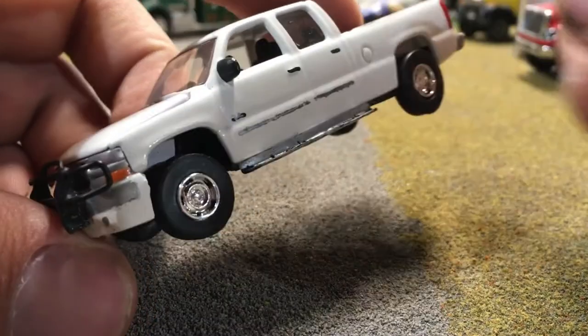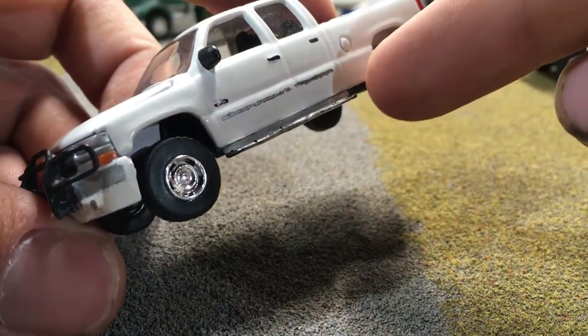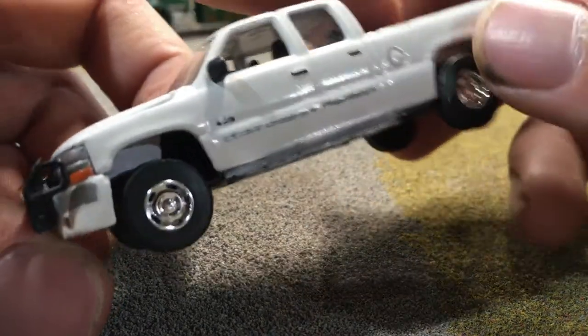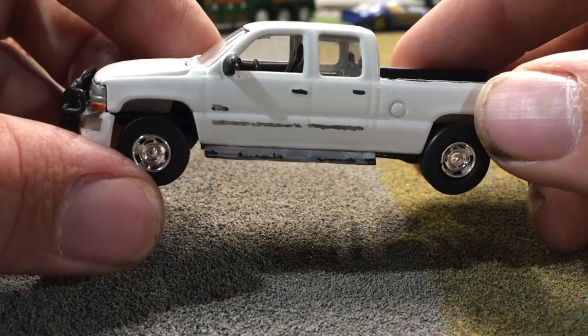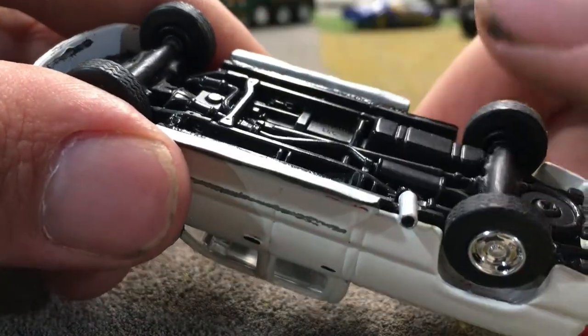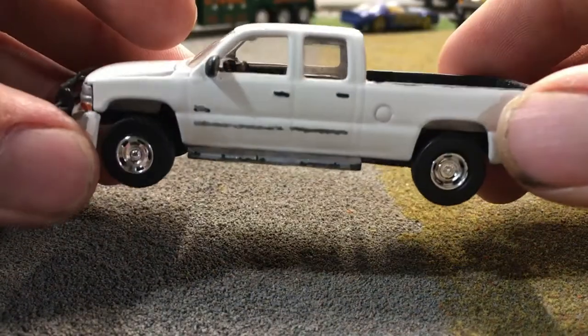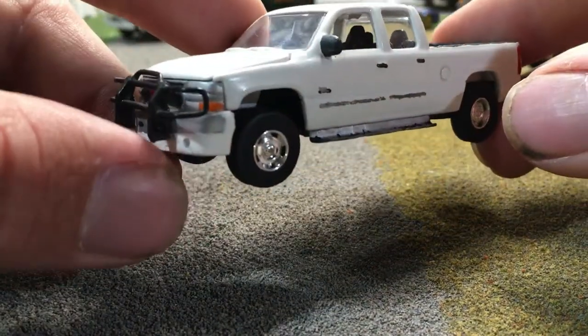Another modification I had to do was the truck originally had skirting running under the cab and the bed, probably to make it look lower to the ground. That had to be gotten rid of, and it was relatively easy to remove — I just had to cut it away from the plastic frame with an exacto knife.